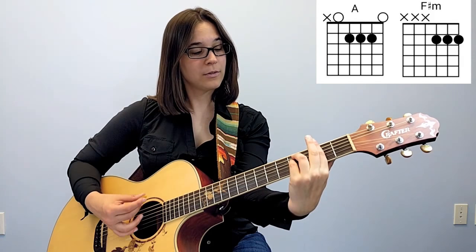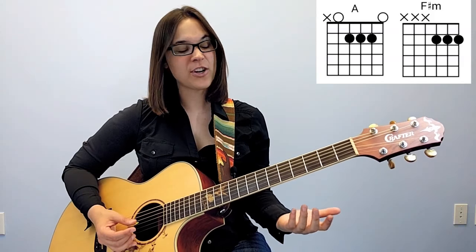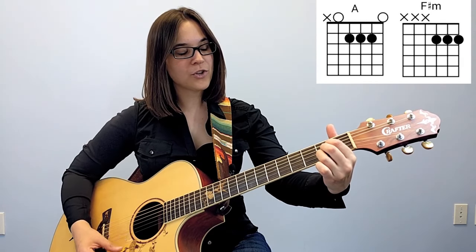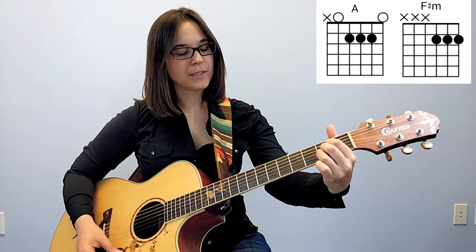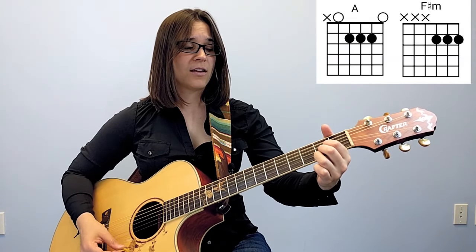It doesn't sound as nice as the full bar chord, but it works and it'll get you through playing songs that have F sharp minor. So to get into F sharp minor, you start with an A major chord and then move all your fingers down one string, so the A chord is only on the bottom three strings in the second fret — and you have F sharp minor. Those are two easy fixes for bar chords that might pop up in your songs.